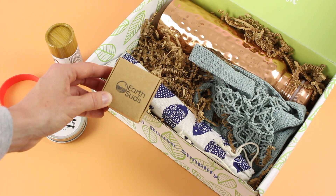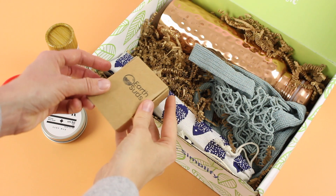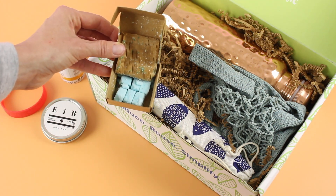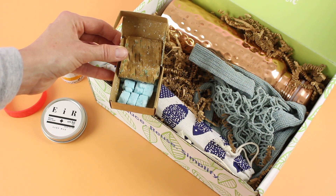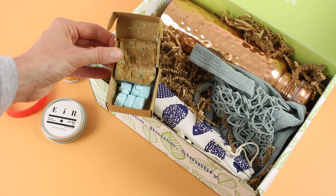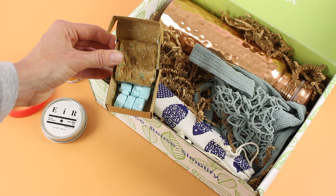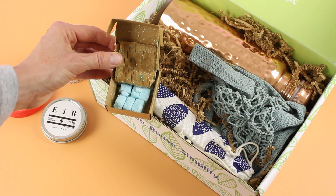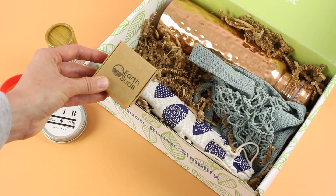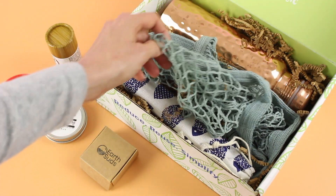Then we have Earth Suds — I have received a product from this brand before and I love it. Here we have body wash cubes. Mine got a little damaged during shipping so they're kind of crumbly, but they are little cubes and what you do is take one, add some water, lather when you are in the shower, and you've got body wash. I received shampoo cubes and they also have conditioner cubes — I feel like I need to get the whole set. Love that they come in this little box.